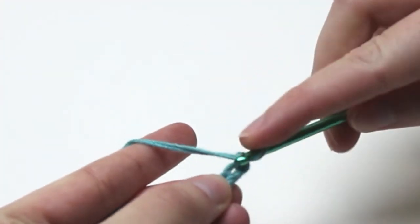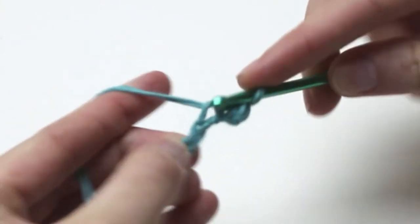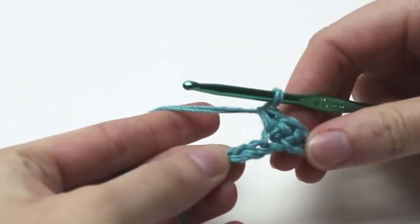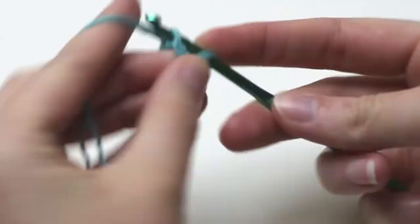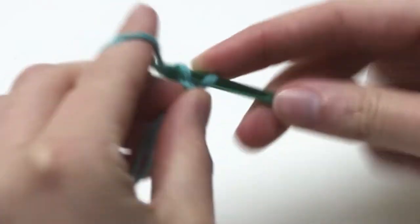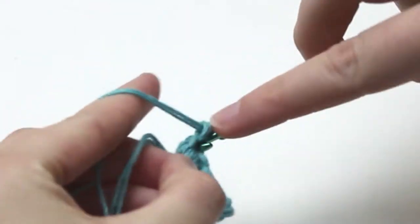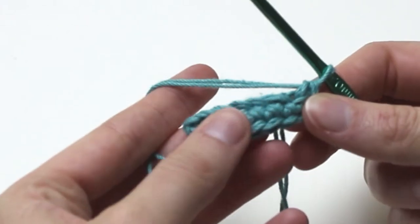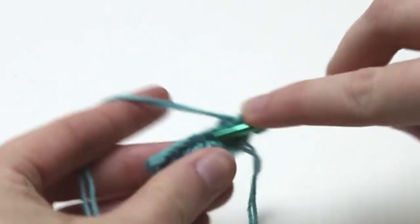Into the second chain from the hook, single crochet one. Into the next four stitches, single crochet one in each chain or until you have one chain left. Now that there is one chain left, we need to single crochet three into that chain — one, two, and three single crochets. Turn the work like this to be able to work in the other direction. We need to do one single crochet in each stitch, so that will be five single crochets.